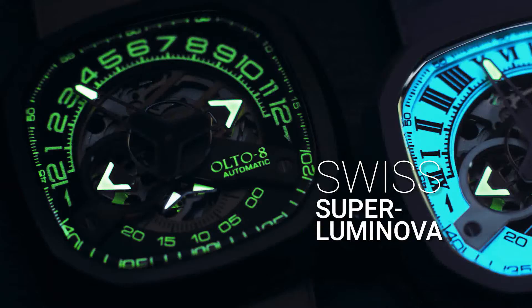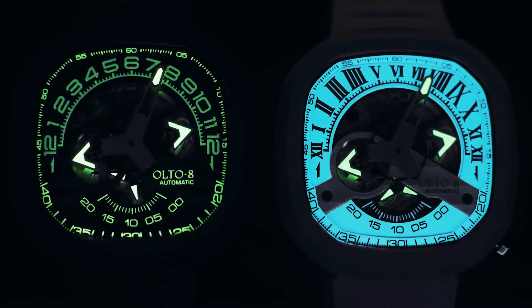Hands and numbers coated with Swiss Superluminova can be read clearly even at night.